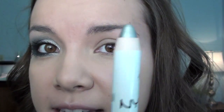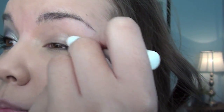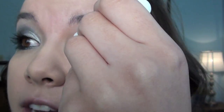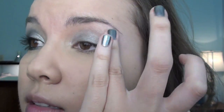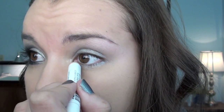Now I'm going to take my NYX Jumbo Eye Pencil in Pots and Pans — this is just a shimmery silvery color — and I'm going to put this all over the lid. This is going to be a nice base for all of the other eyeshadows we'll be using. Just go ahead and take your finger and blend it all out. And then I'm going to take a little bit and put it down on my lower lash line as well.